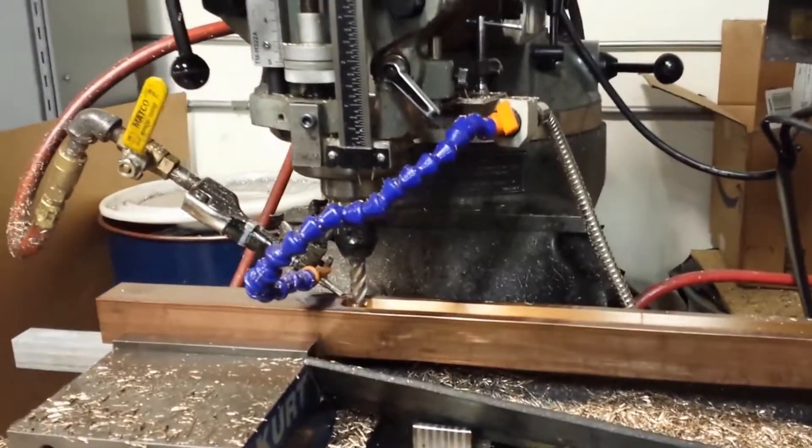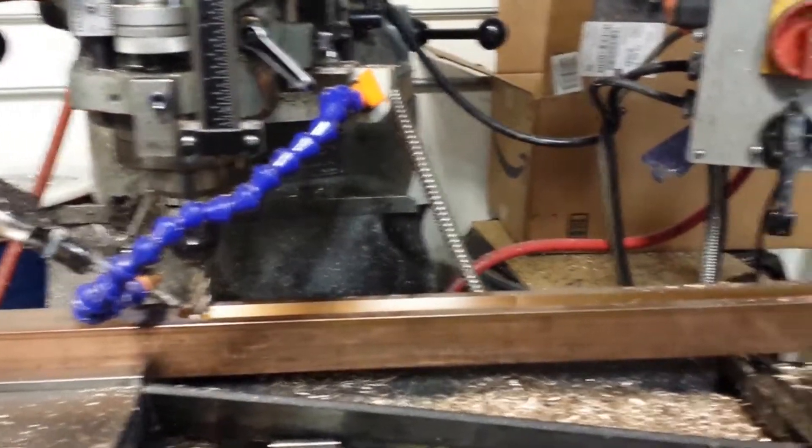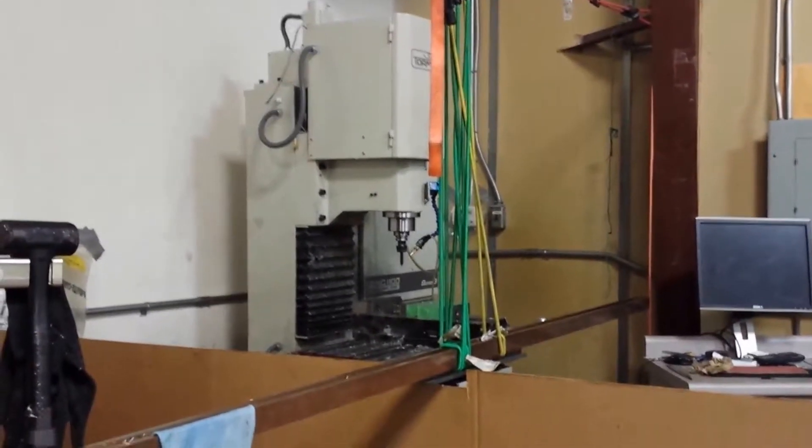I haven't done a whole lot of work with this material — it's silicon bronze. The machine's pretty nice though. The tricky part is our part is like 10 feet long, so we've jigged up a way to actually support it with bungees from the ceiling.